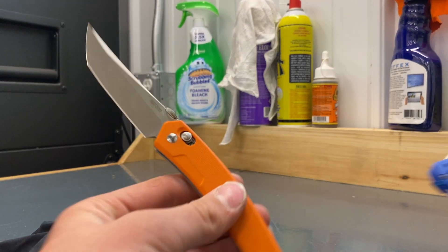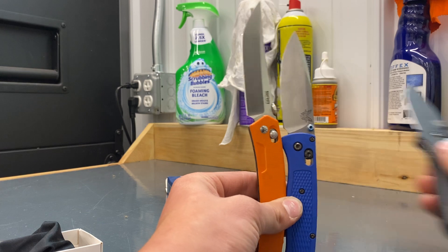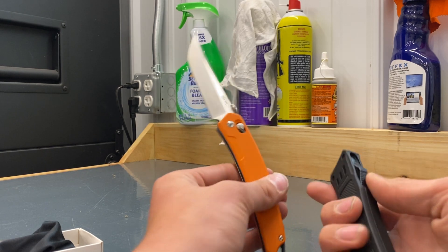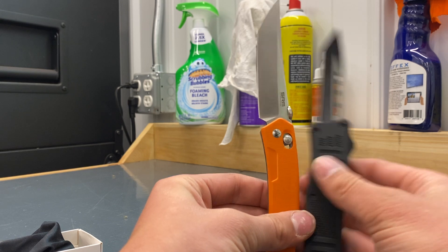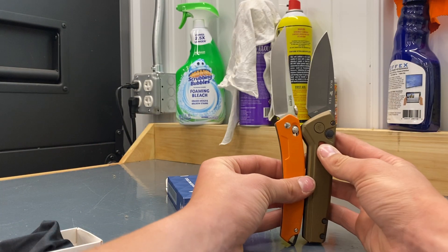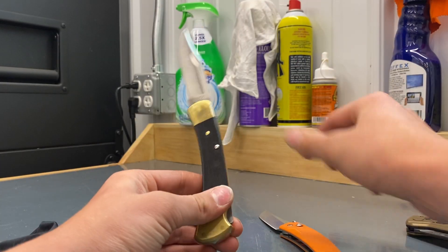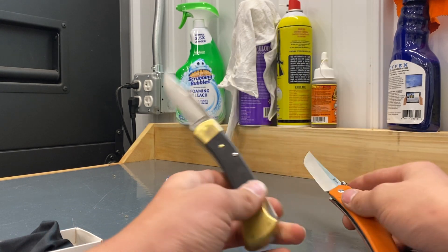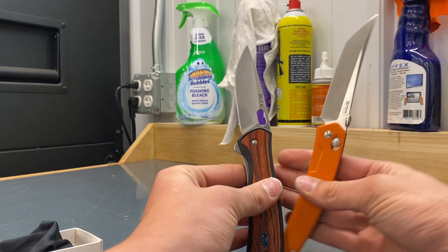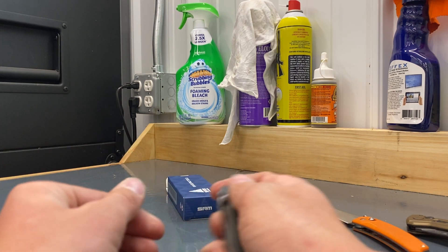Let's get some size comparisons. Bug Out. Grippy. I'll do my Master Cutlery Medium Switchblade. What else do I have on me? Buck Deploy — that's actually kind of similar. Do a 110, kind of close in size. What are the 346 Vantage? The SRM's a lot bigger. This one's going to be extremely bigger.